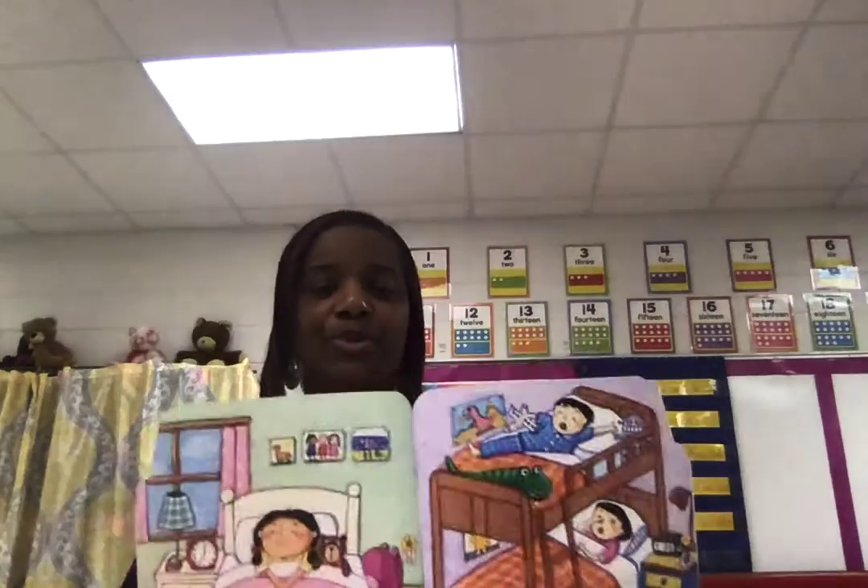Seven o'clock — wake up! The first day of school arrives, and up and down the block alarm clocks ring and zing and ding. It's seven o'clock — time to get up and get ready for school.